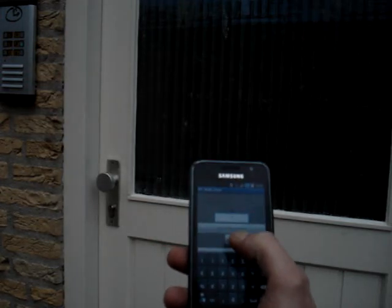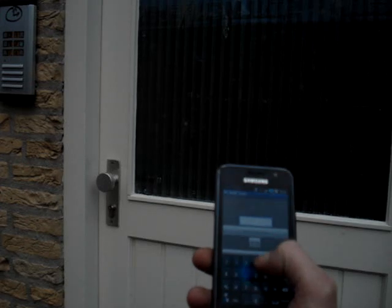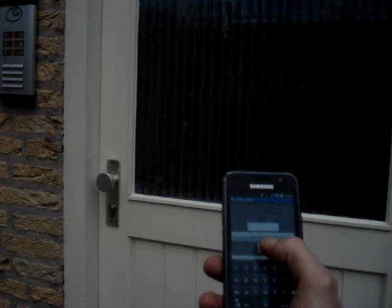Now, if I take my phone and send the code 3... 2... 4... 1... I will reprogram this. But send... ah, too late. 3... 2... 4... 1... That worked.